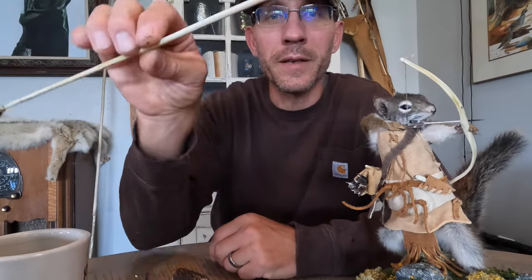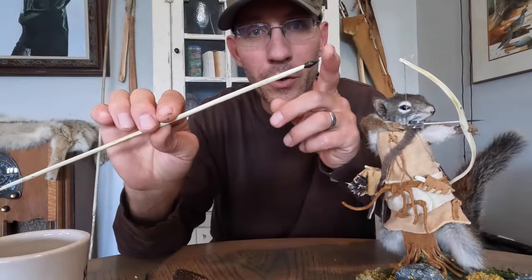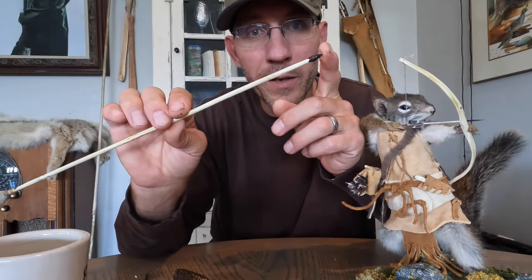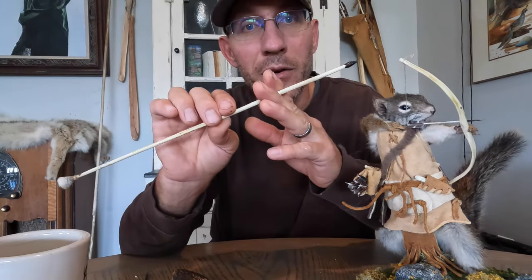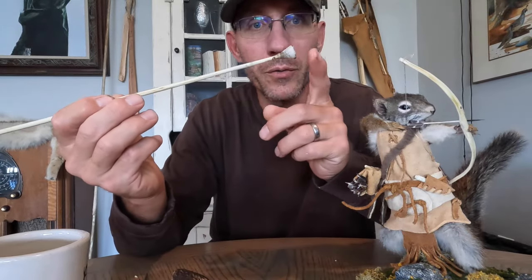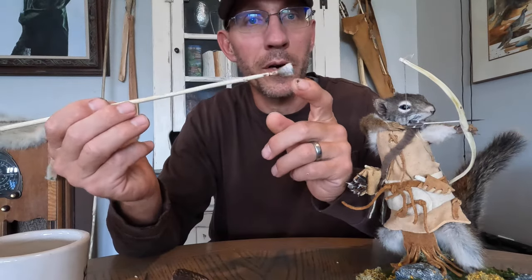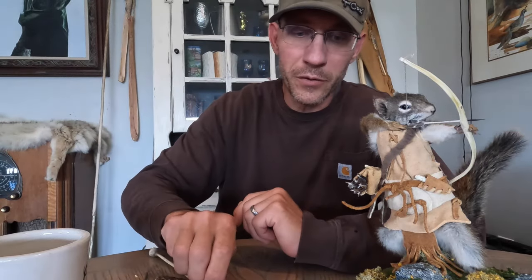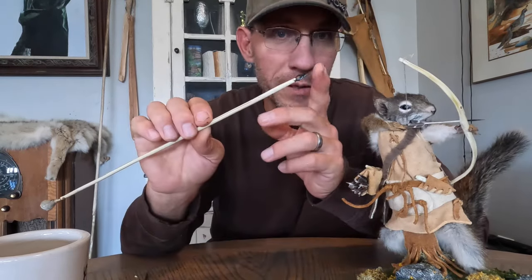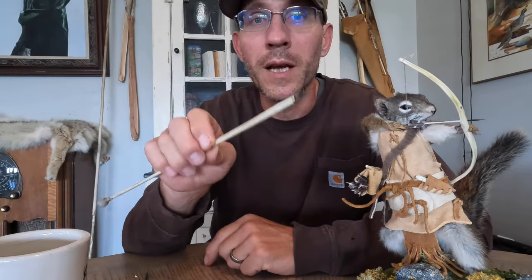Hey guys, welcome to Squirrel Warriors. Today I'm going to show you how to make stone-tipped blowgun darts. I'm going to show you how to knap and haft the point to the shaft, how to gather and prepare shafting material, and also how to attach the piston cone. We can also talk about some different materials you might want to use for that. I hunt a ton of squirrels, and this blowgun hunting with stone points is quickly becoming one of my favorite methods for taking squirrels.